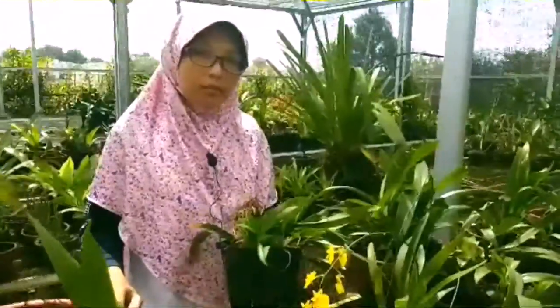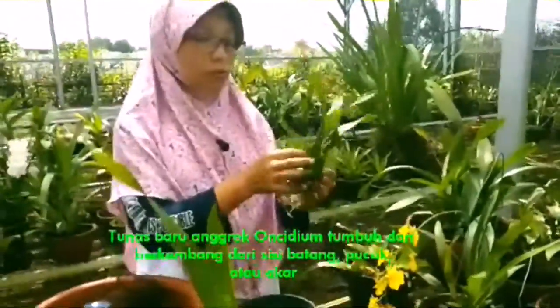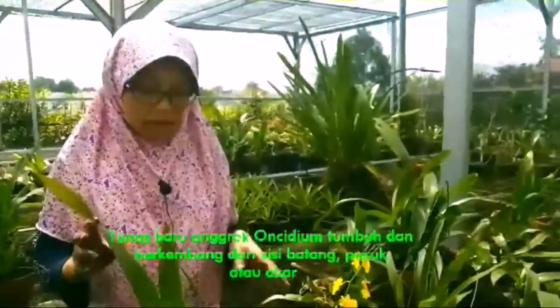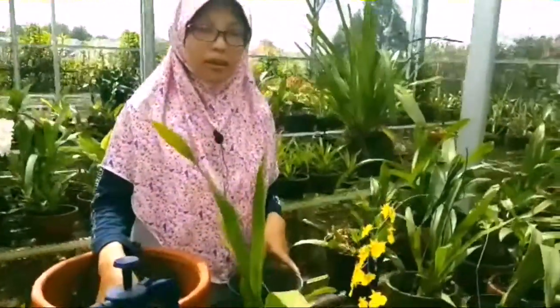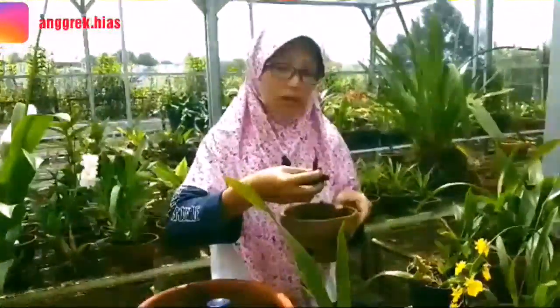Oncidium ini jenis anggrek yang relatif cocok untuk daerah kering. Akar daunnya ini berfungsi untuk menyimpan air. Jadi, saat musim hujan mudah busuk. Sangat disarankan untuk media tanam yang kita pilih adalah arang, pakis, dan cacahan batang pinus.